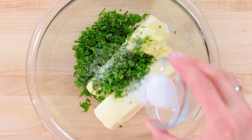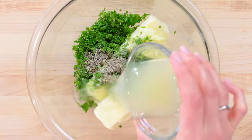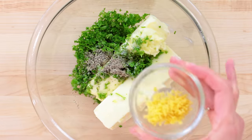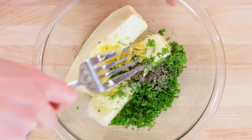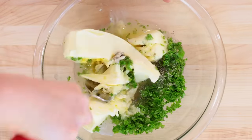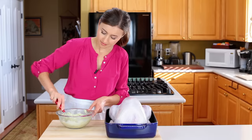Add half a tablespoon of salt, half a teaspoon of black pepper, and four tablespoons of fresh lemon juice along with half a tablespoon of lemon zest. Take a few minutes to mash those together until the mixture is smooth and the lemon juice is incorporated into the butter. You will love how fresh this smells.